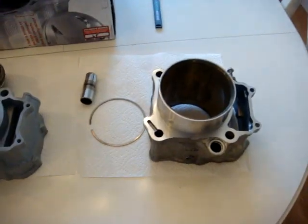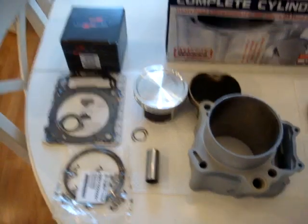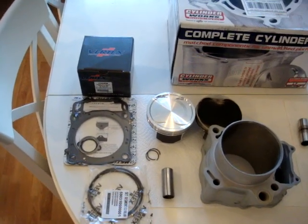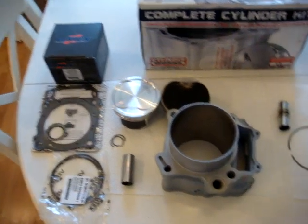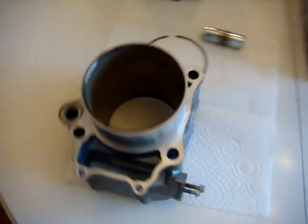I'm going to put a stage 2 Hot Cam in there, the intake Unifilter, and for the exhaust I'm not sure what I'm going with just yet, but I will definitely be using an exhaust.